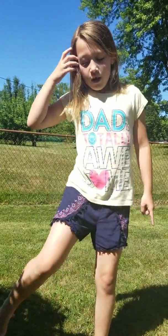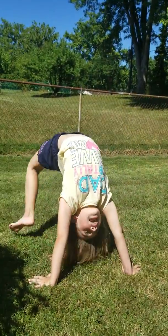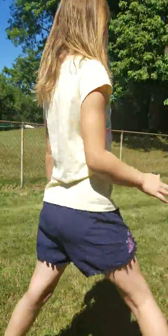Let me tell you how I got my front walkover first. You have to learn how to do a bridge and get up from a back bend, which is actually pretty easy to learn really quickly. You just need enough momentum. And then you just put those together and it ends up being like this.